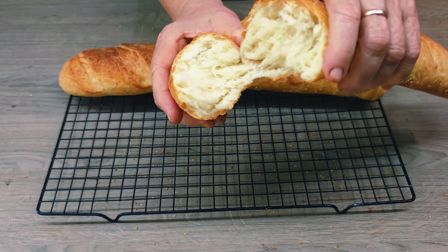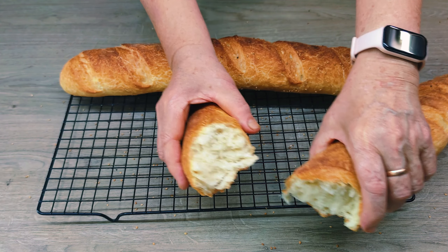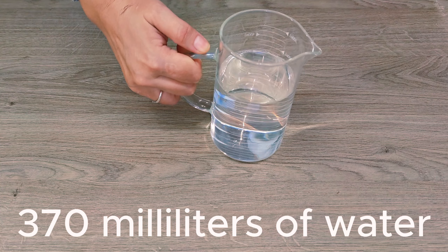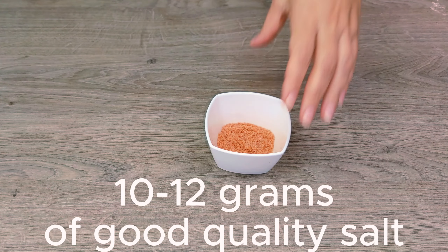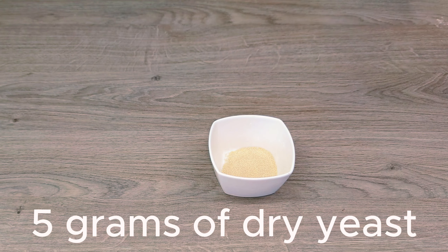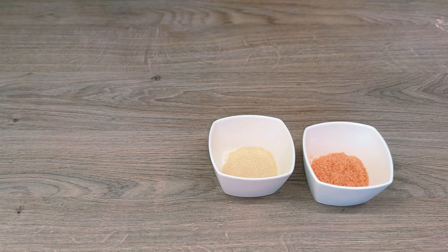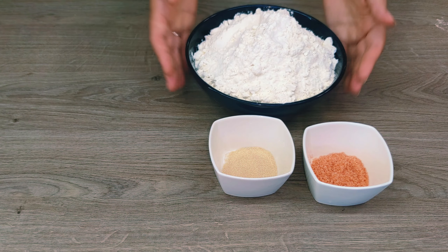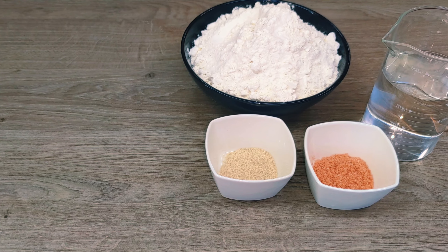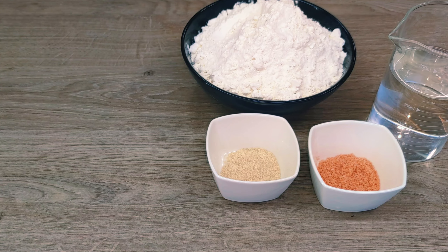For the dough of two baguettes of 45 cm, we will need the following ingredients: 550 grams of flour and a little more for sprinkling, 370 milliliters of water at 27 degrees Celsius, 10–12 grams of good quality salt — sea or kosher — or pink salt. If you use ordinary table salt, reduce the amount by half. 5 grams of dry yeast; you can use quick or live yeast, increasing the amount by 2.5 times. And you will need a little vegetable oil to grease the bowl.